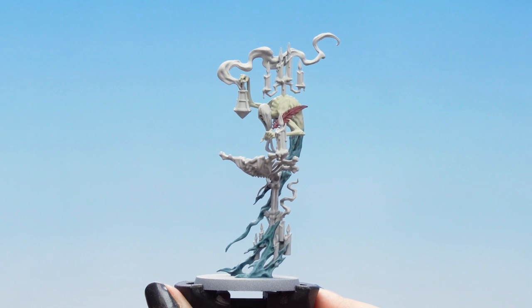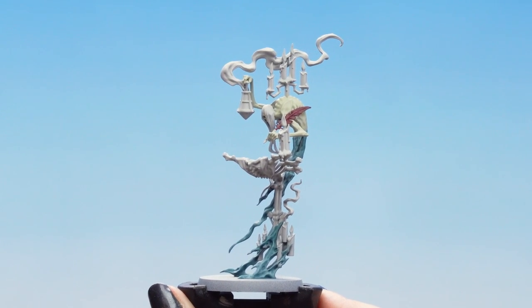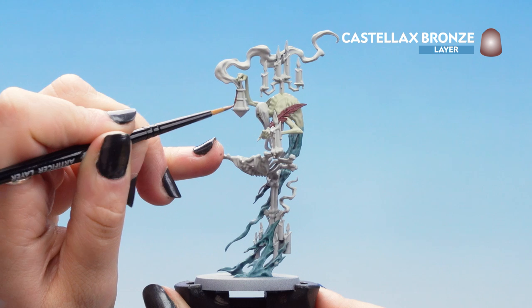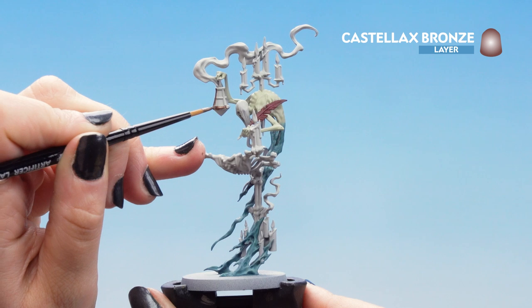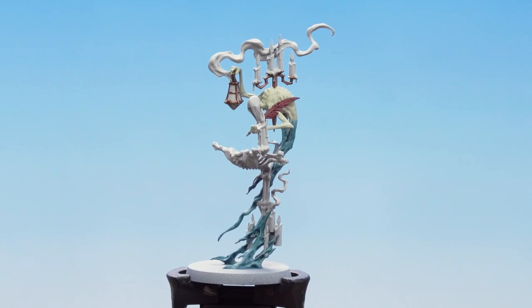Now that our Gal Vorbak Red is done on the quill and the book we can move on to the metalwork. For this we'll be using Castellax Bronze and we'll be using it on the lantern, the quill nib, the candelabra, and the book edges. With our Castellax Bronze now dry our first base coats are complete.